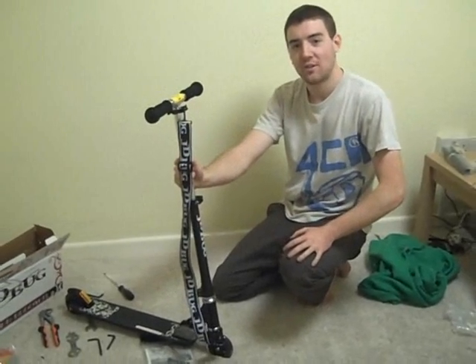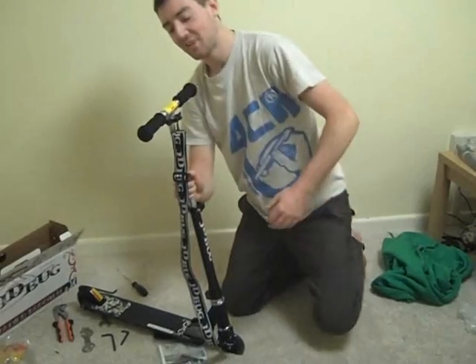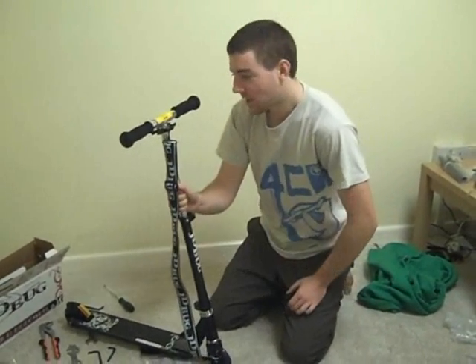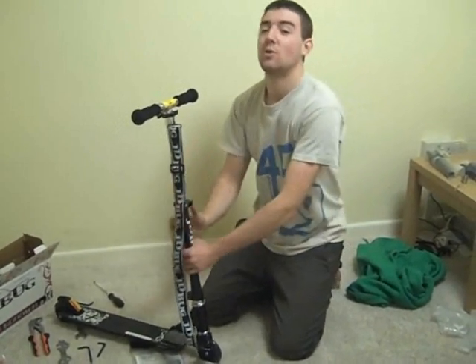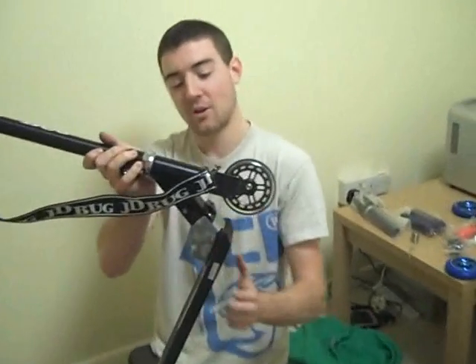Hello again YouTubers, it's Todd from the skates.co.uk scooter team here again with the second of our instructional videos on how to bling up your scooter. This afternoon I'm going to be showing you how to bolt your folding mechanism on your JD Bug, which is a crucial part of making it ready for the skate park.